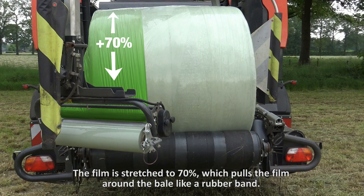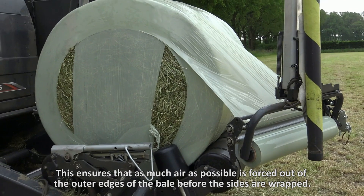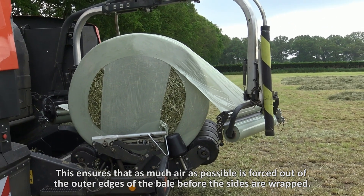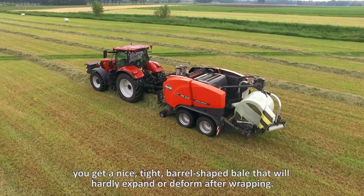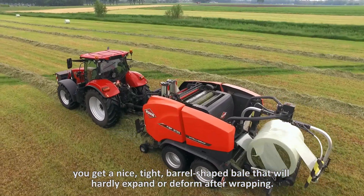The film is stretched to 70%, which pulls the film around the bale like a rubber band. This ensures that as much air as possible is forced out of the outer edges of the bale before the sides are wrapped. And because the film is tightened around the rounded edge, you get a nice tight barrel-shaped bale that will hardly expand or deform after wrapping.